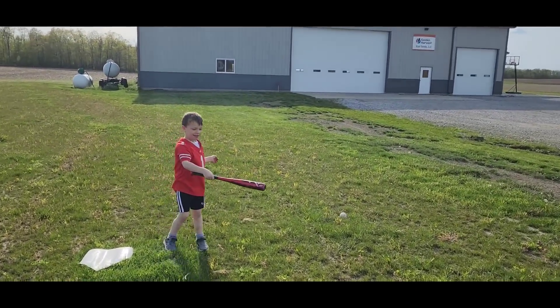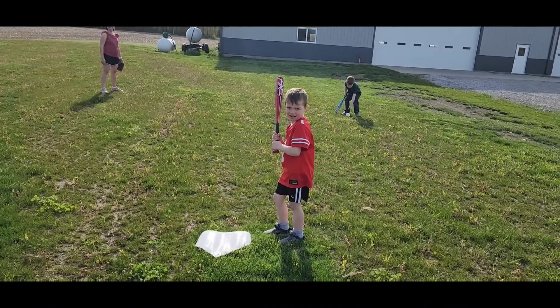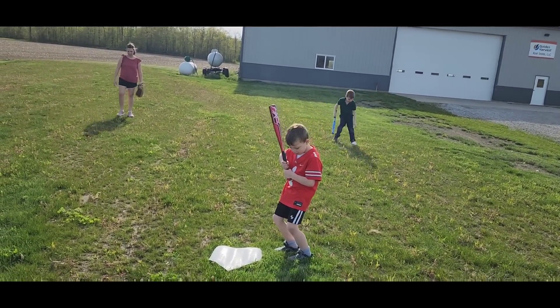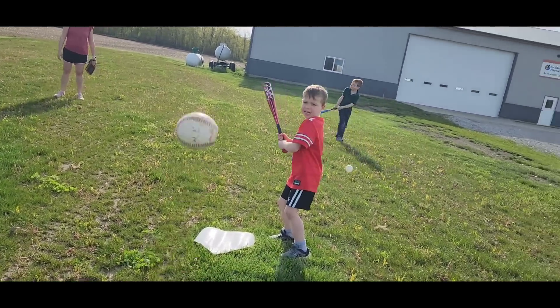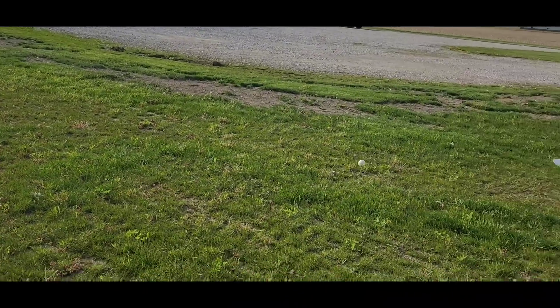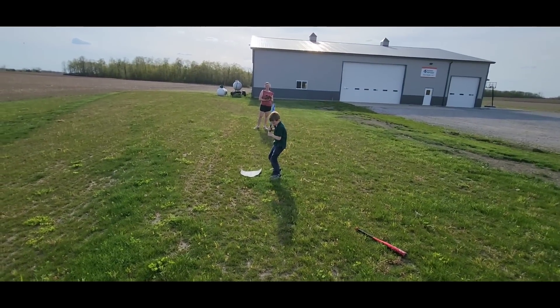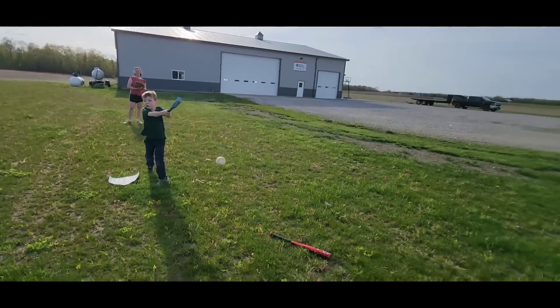All right, Brayson, you ready? That was a hit but not a great swing — let's try again. Elbow back, back elbow up, get your foot forward a little bit towards me. Okay, Rylan's turn — hands together, elbow up. Yeah, good job!